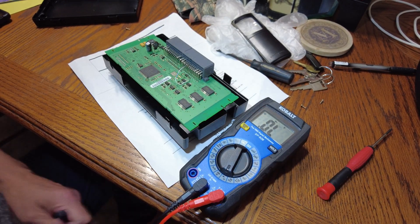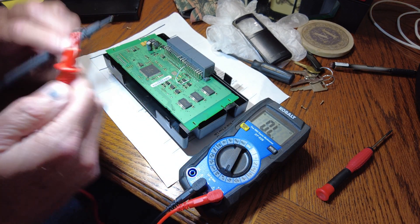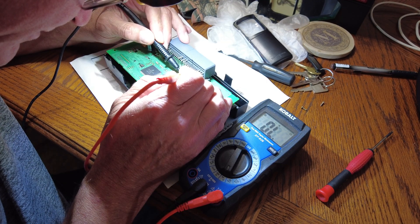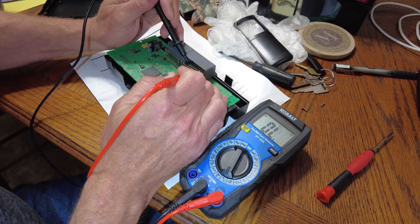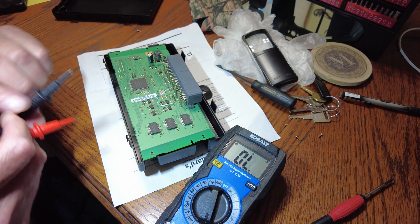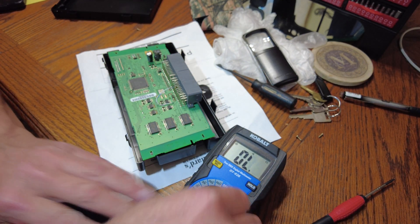We'll turn it to our diode and ohm tester, turn the speaker on, and touch these wires together — it should beep. I'm not getting anything. To check the wire we go from here — the wire is good. So let's put a jumper on there and see what happens.